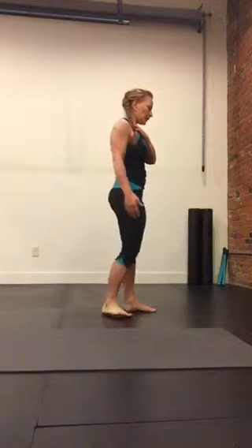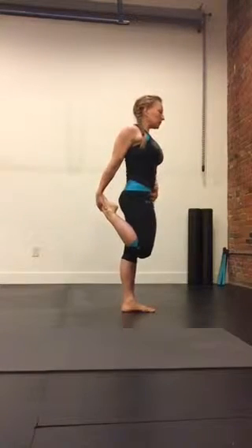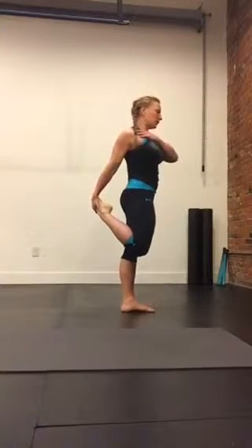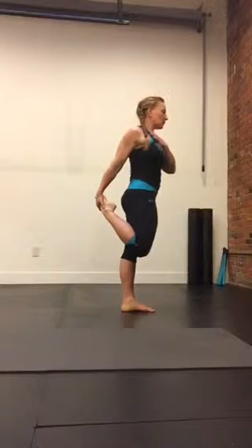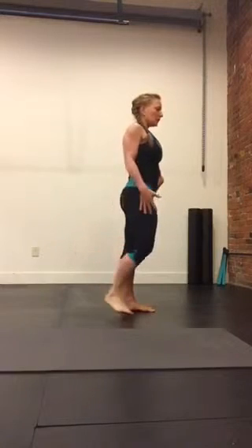From the side, clasping the foot, keeping the hips square, tucking, kicking into my hand, opening up the shoulder. At the same time, I'm resisting that kick by pulling onto my foot, keeping the abs pulled up and in. Switch sides after 30 seconds.